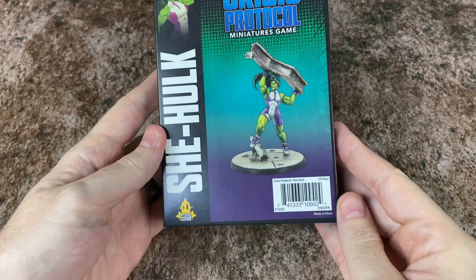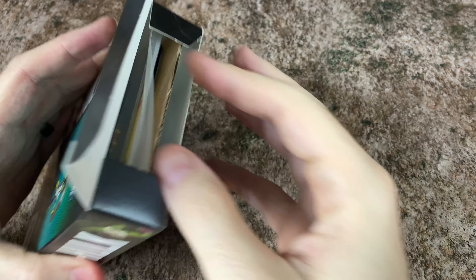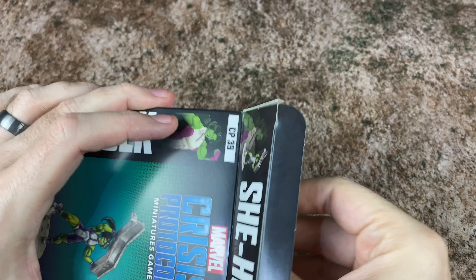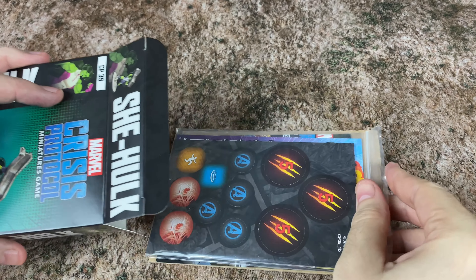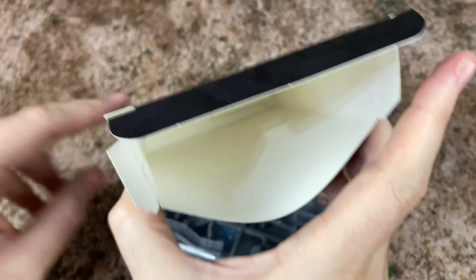It's been a little while since we've had anything new from Marvel Crisis Protocol. If you are new here to the channel, I want to let you know about our giveaways. We've got a $25 Amazon gift card giveaway going right now. All you have to do is be a subscriber and leave a comment on this or one of my videos. It's as simple as that.